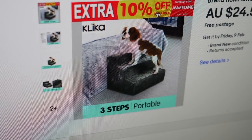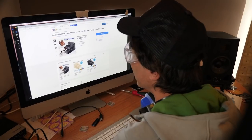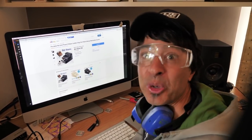$24.50 for dog stairs? That's not even real. It's so obvious that's been photoshopped. I wouldn't let my dog walk on this thing.